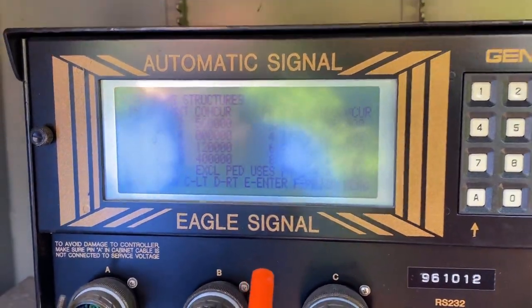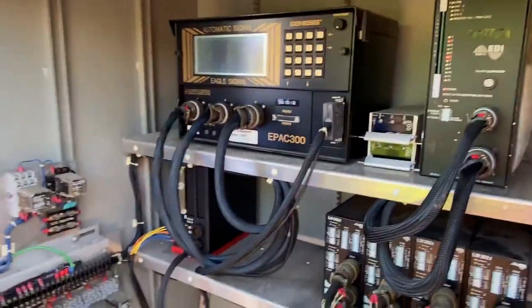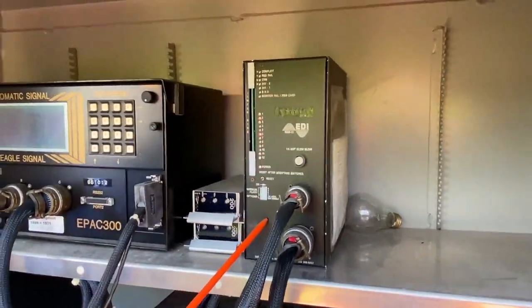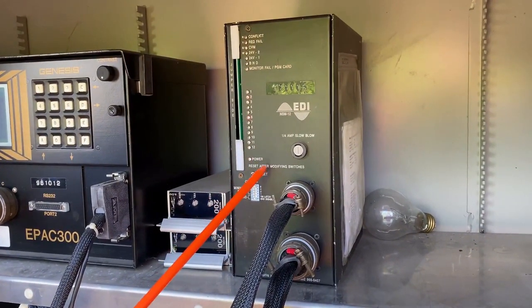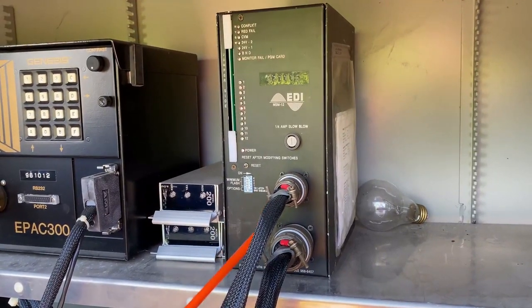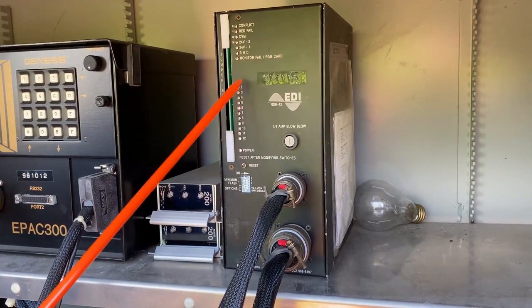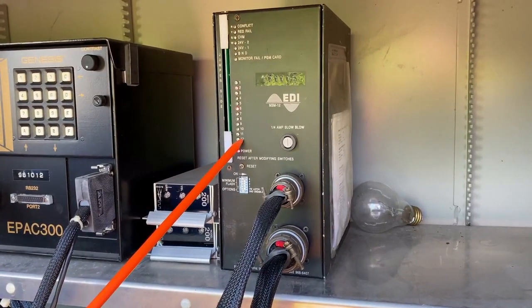I just wanted to give you an idea of what the TS-1 controller looks like. And then if we go to the right, you'll see we have the conflict monitor — not an MMU, a conflict monitor. This is a 12-channel unit. We have the two connectors, so that's able to do 12 load switch positions. These are our channels, one through 12. This is where I refer to our channels — not phases. You get a conflict on channel two and channel six, or channel two and channel nine.